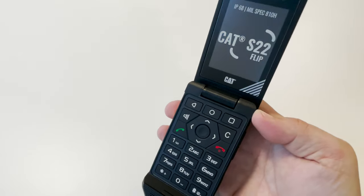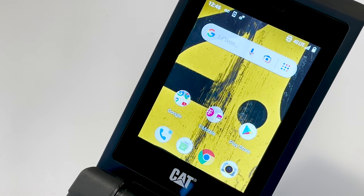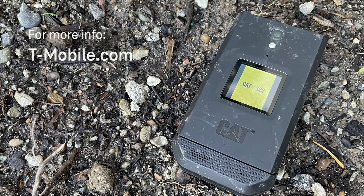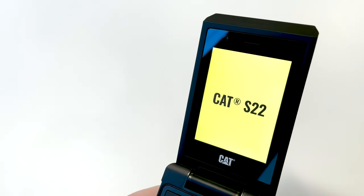The new CAT S22 — an easy-to-use, rugged flip phone rocking T-Mobile's nationwide network. Check it out now at your favorite T-Mobile store and online at T-Mobile.com. Thanks so much for watching, and stay tuned for another great T-Mobile video coming up next.